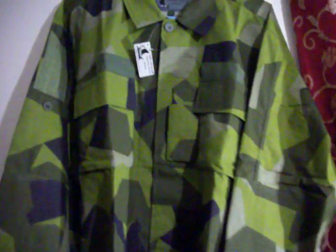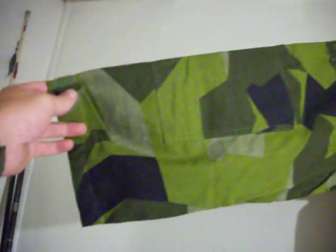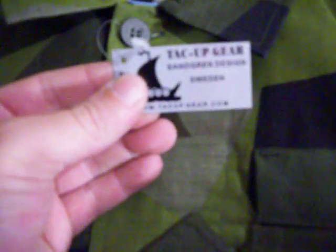Here it is, guys. This is a small jacket — believe it or not, it's freaking huge. People must be like giants in Sweden because this is a small. It's called Tackup Gear Sangren Design Sweden. The website is tackupgear.com — one word, no break — you can get this stuff for yourself.